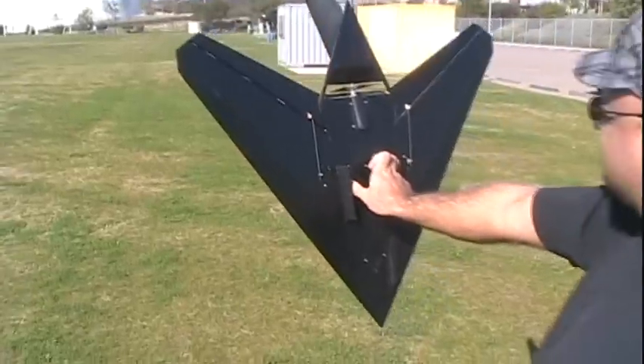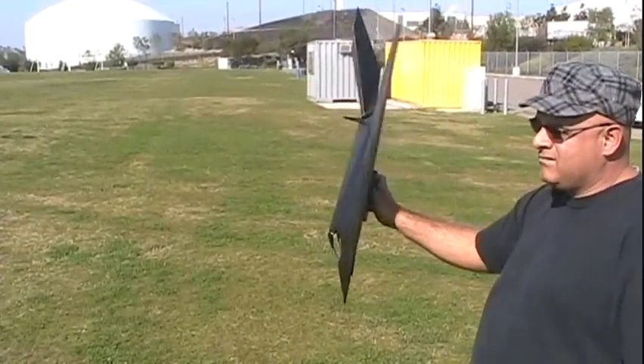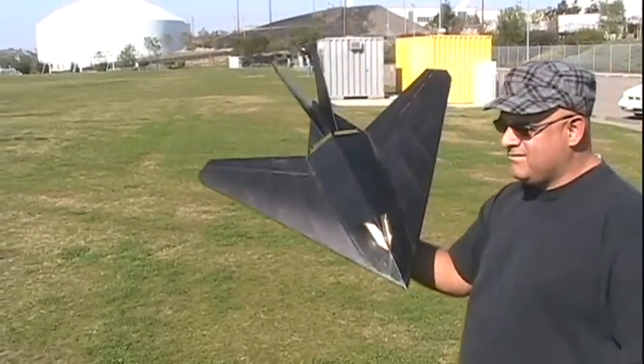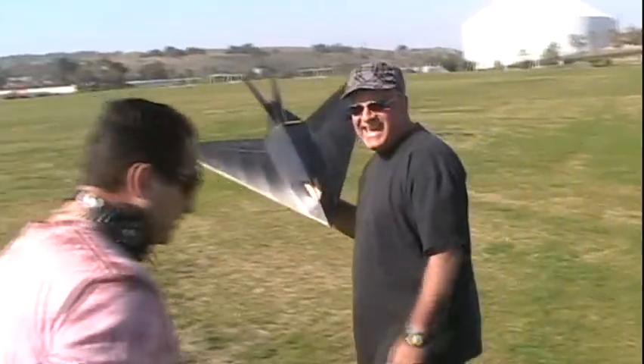I'm hoping to not puff that battery up. If it flies good, I'll put a bigger battery in it — higher discharge. So for right now, keep my fingers crossed and hopefully it's not going to go straight down. You got it. You guys ready, Scott? Ready.